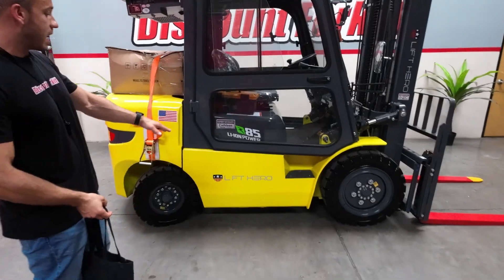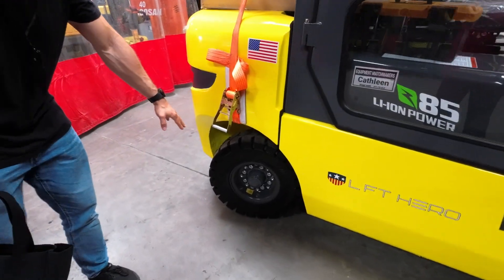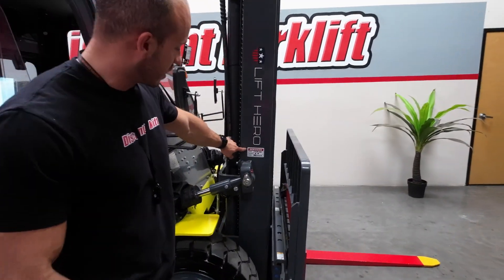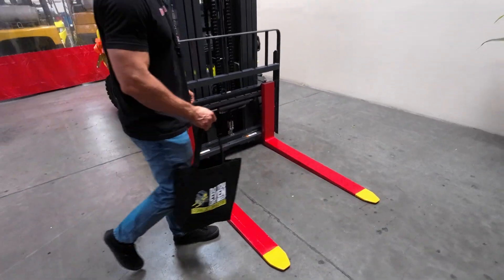Now Kathleen is a 9,000 pound lithium-ion Lift Hero forklift. It comes with solid pneumatic tires. Your charger's right here. Come around to the front and you'll see we have the mast right here with the service sticker from the last time it was looked at. You're also gonna have the safety painted forks along with a side shift attachment.